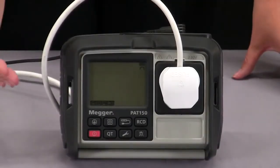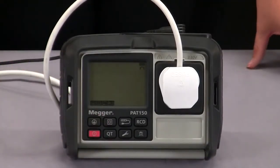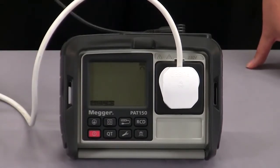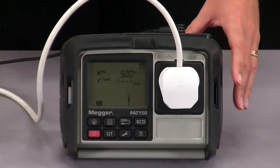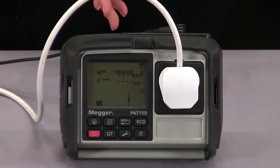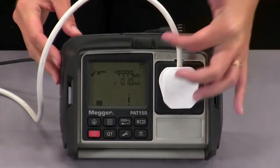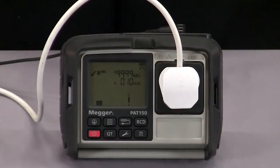I shall now demonstrate the class 2 automated sequence. I've got my fan plugged in here and my lead connected to the exposed metalwork. I can press the class 2 button which will start the test. I've selected 500 volts but 250 volts can be selected for IT equipment. It will then move on to my substitute leakage test and pass or fail will be indicated on the right hand side by a tick or a cross.